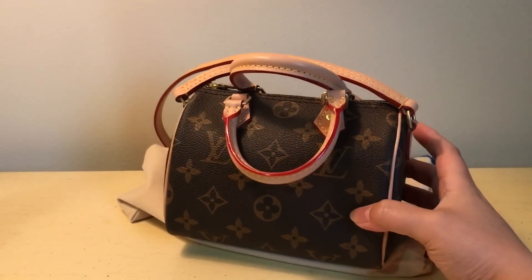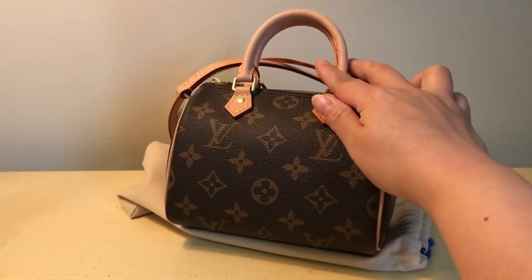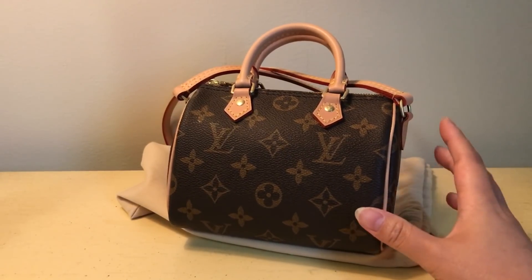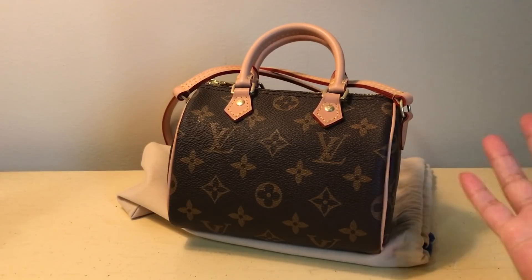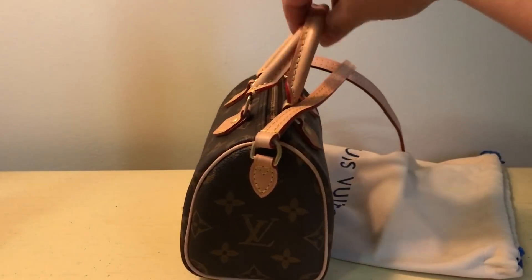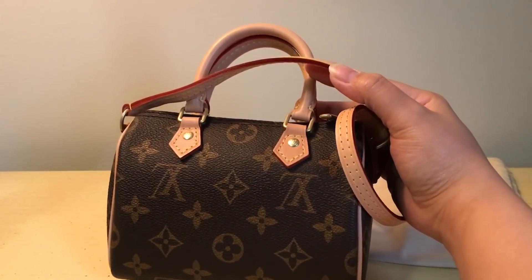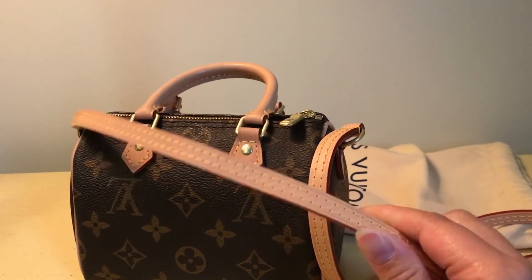Like I said, this is from Joy. I genuinely feel as though this was like the actual authentic bag and they sent it to me by accident, because it really is a true one-to-one — let's just say that. I really like it. I purchased this and received it around March.